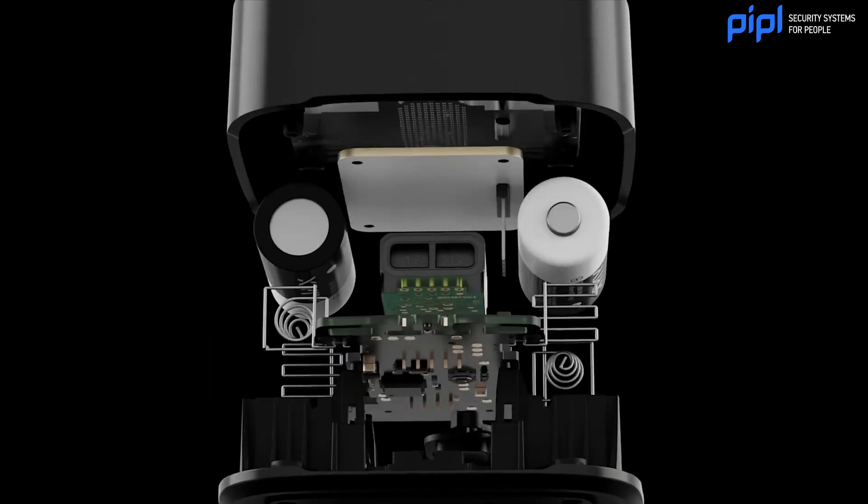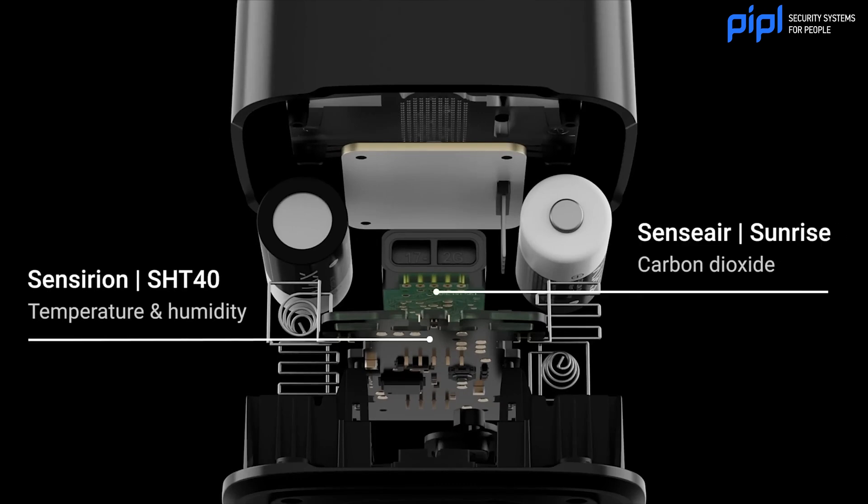So what does it monitor exactly? This sensor will monitor the CO2 in the air, the temperature, and the humidity.